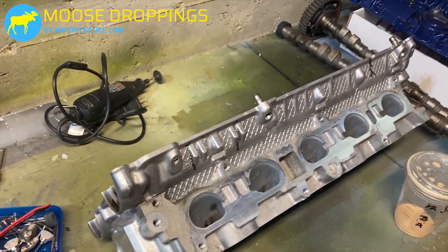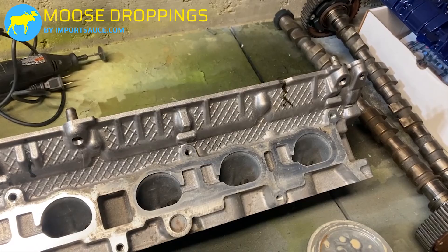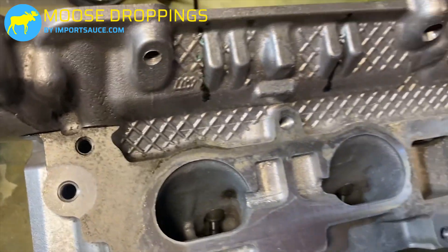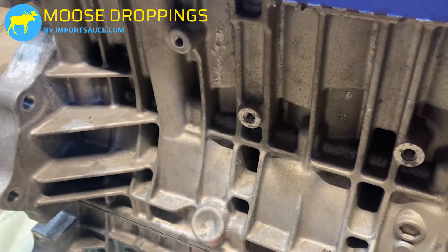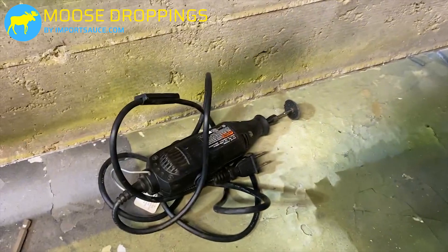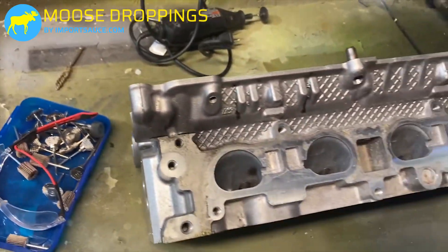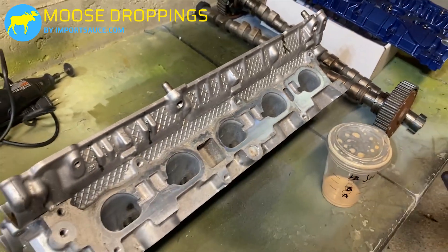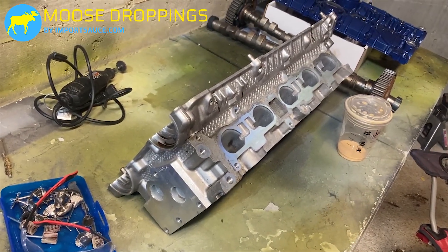Initially, this was media blasted, hot tanked, and water jetted, but with anything close to 16-17 years old it's still going to have some stuff we want to clean up. The head actually isn't too bad, but if we look at the block up close you can see we want to make sure we give this surface the best opportunity for paint to stick to it — a lot of crevices on all these. What we're going to be doing is using the Dremel with an assortment of various abrasive brushes and wire wheels, and we're going to go through and give this a once-over to make sure it is fully ready for paint to stick to it.